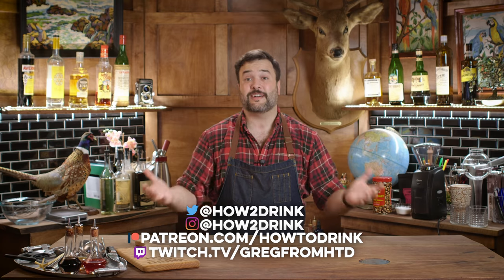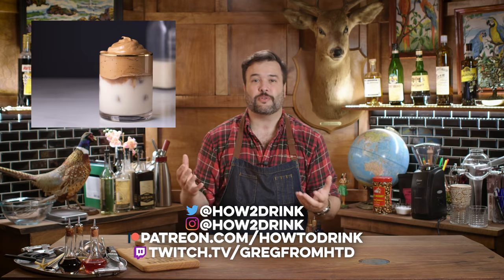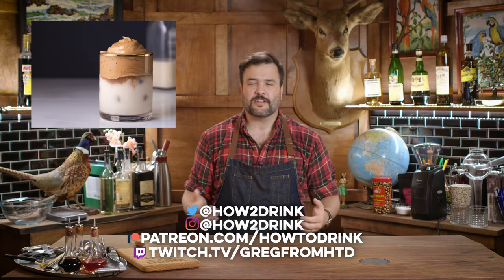So in case you missed it, what is Dalgona coffee? It's this kind of whipped reverse latte thing. You make it with instant coffee typically. I do have a version that uses fresh coffee that I'm going to show you guys later on in the episode if you stick around for that. Dalgona coffee can be very pretty when it's made correctly and very delicious. It's like a sweetened coffee treat, sort of reminds me of Thai iced coffee in flavor if you've ever had that.